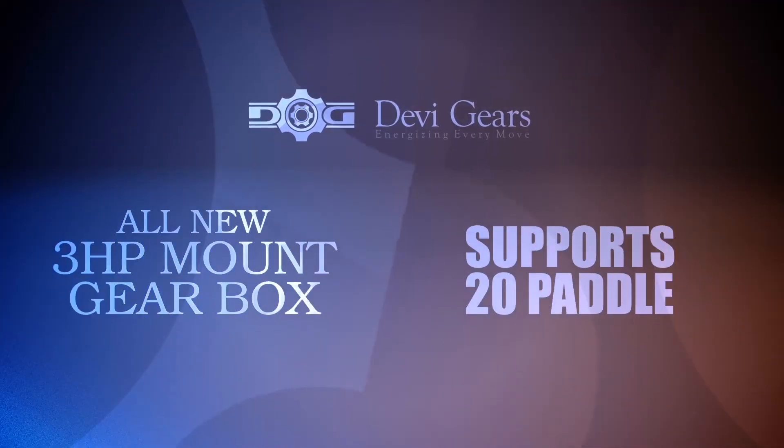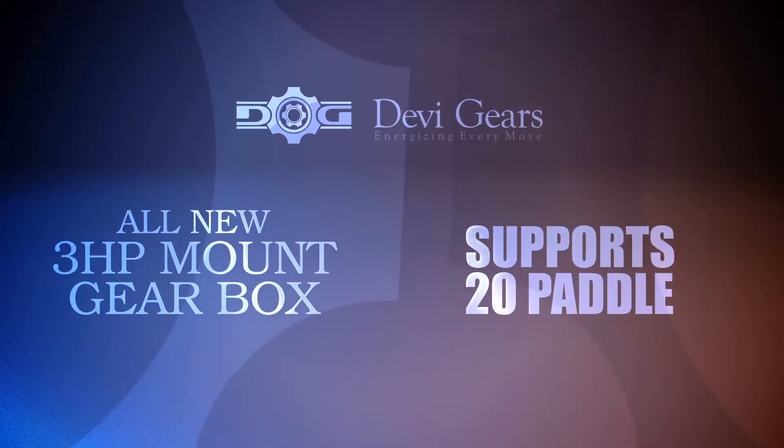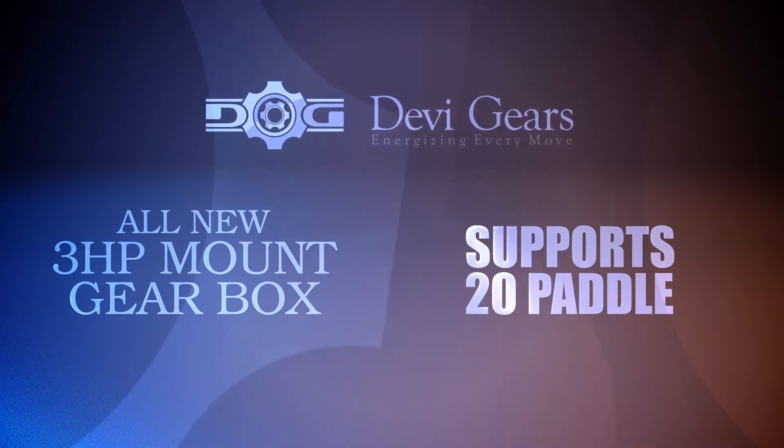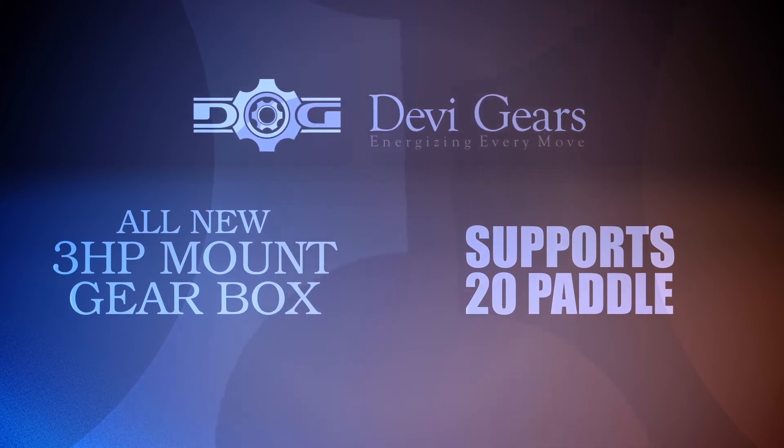All new 3 HP mount gearbox with superior grade steel gear supporting 20 paddles enhances ease in maintenance and energy efficiency.